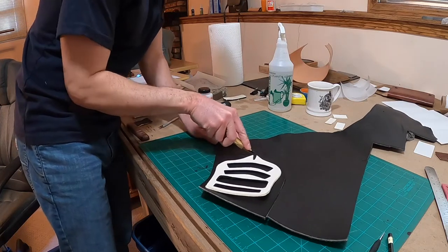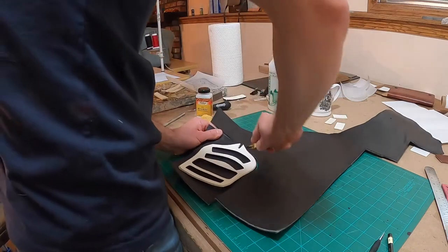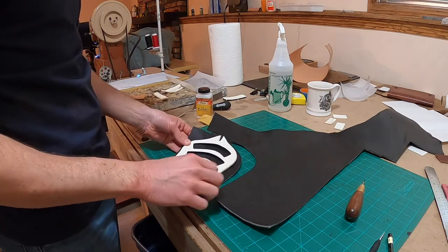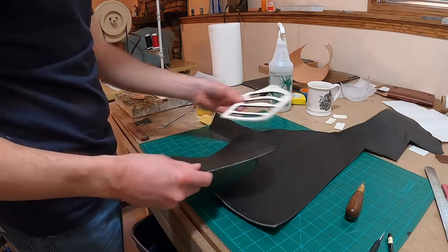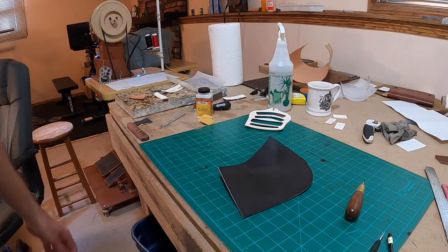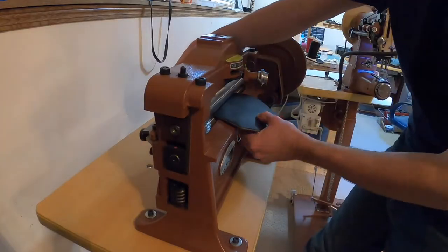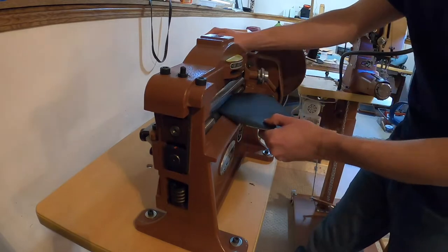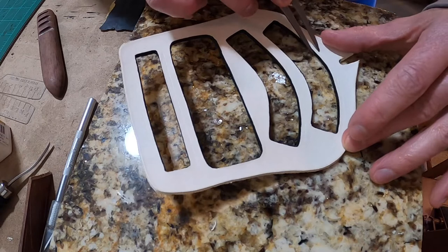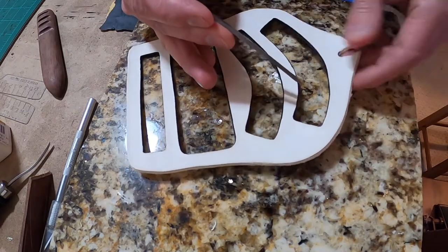Now I'm getting the back side of the fire shield ready to go, cutting that out of another scrap piece of black English bridal leather. I'm going to run that through the splitter and cut it down to about 4 ounce. After the windows have been stitched down, I'll put that on as the backing — that'll be the back side of this shield.